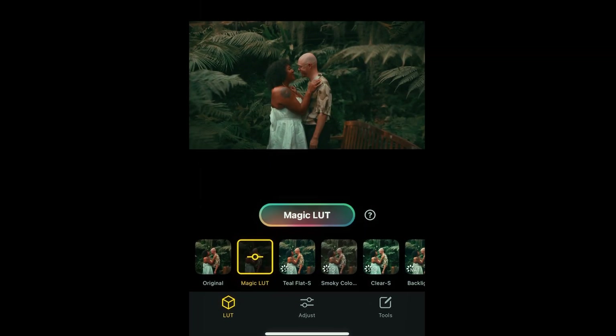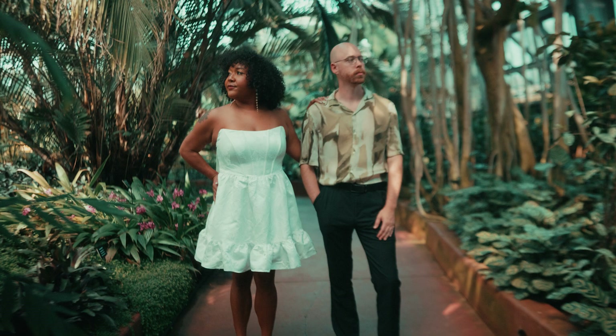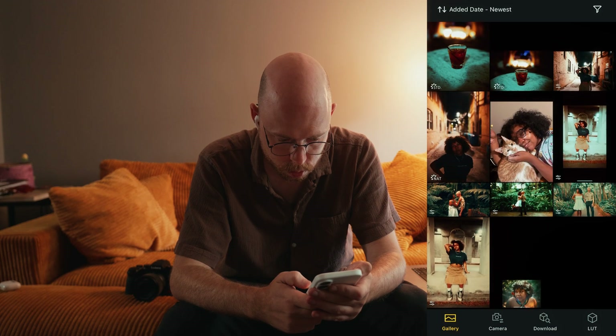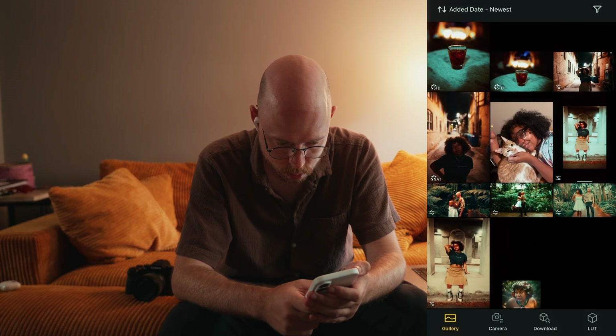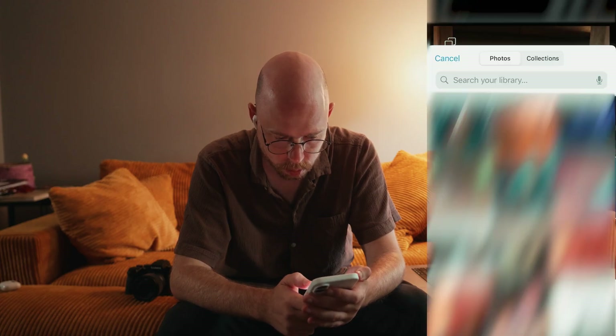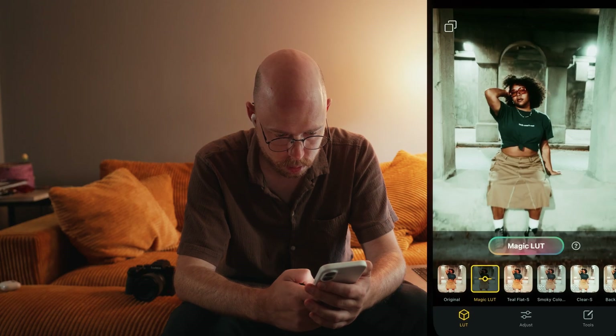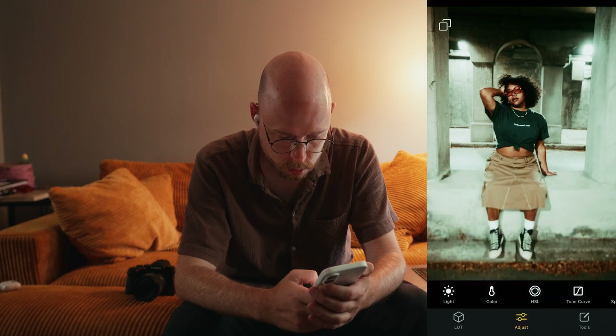I want to talk about the newest update to Lumix Lab, which is called Magic LUT. It seems designed for beginners who are confused about where to start and just want to replicate a look. It appears to use some kind of machine learning to analyze a frame you upload and translate that look to your selected photo. Basically, you select a photo to edit and on that first page of editing where you select the LUT, the first option after original is Magic LUT. You hit the Magic LUT button, choose a reference image from your phone, and it works like magic.